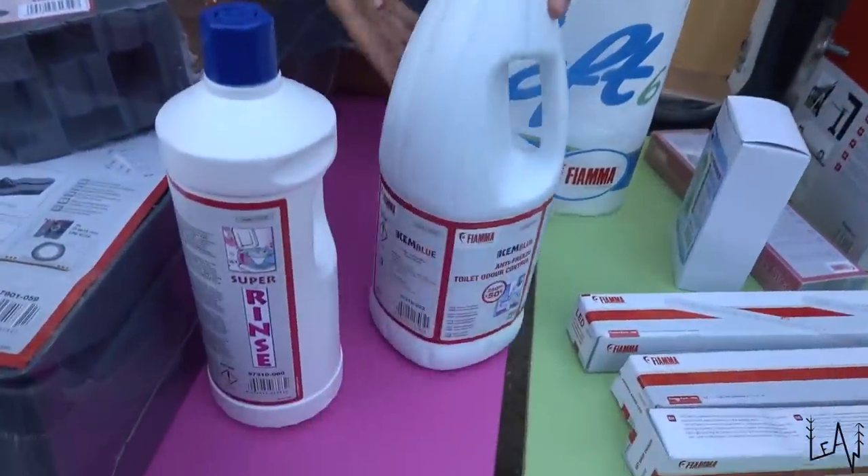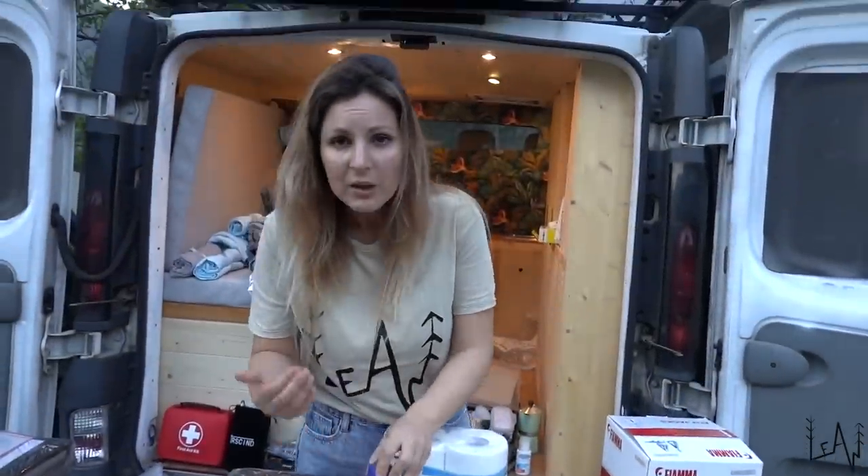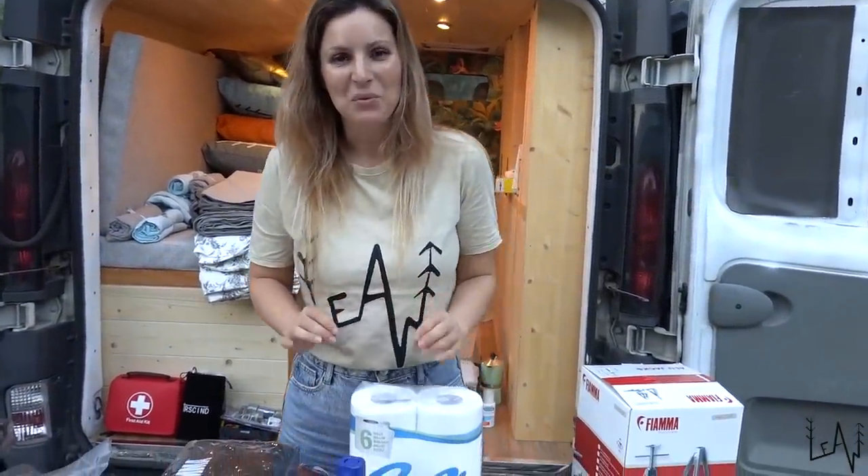And then some cleaning products that are anti-freeze and anti-odor, so our van will always be nice, clean, and free of bad smells inside. Now, after showing you all these items — actually the title of this video is Van Life Essentials, and there are a little bit more than essentials, but this is what we will take with us during this Italian van life road trip. Stay tuned to see if we will be able to fit all these things in our small little mini van!